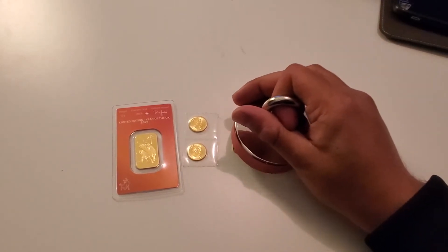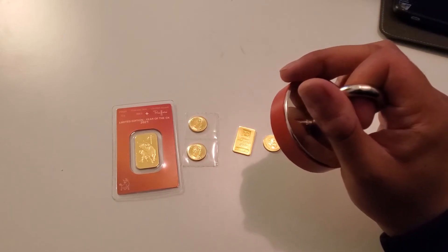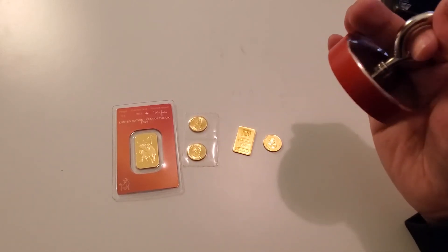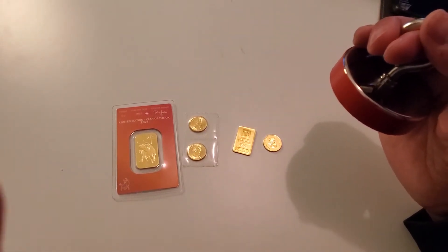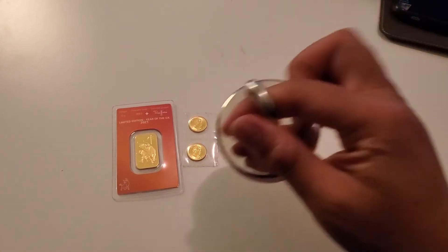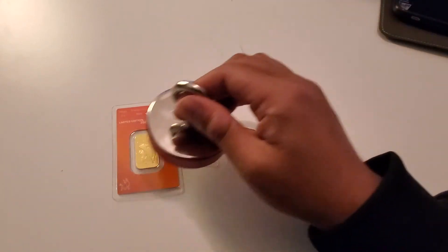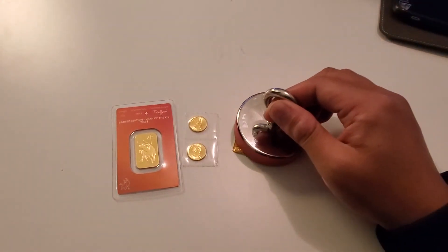And my bullion gold bar from Argor Heraeus — is it real 24 karat gold? Because oftentimes what they do to fake you is make fake ones of these and put tungsten instead of gold, because tungsten weighs the same as gold. My bars are not magnetic, so they're the real deal.